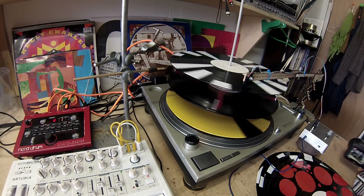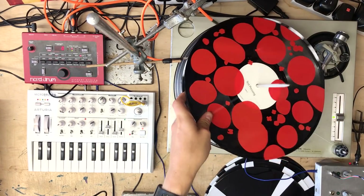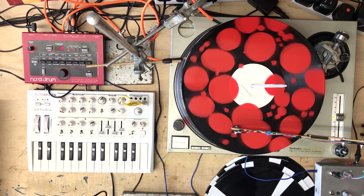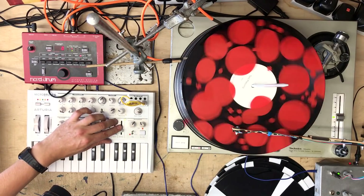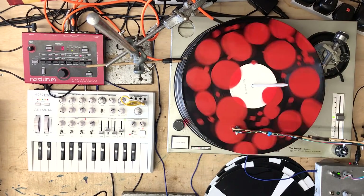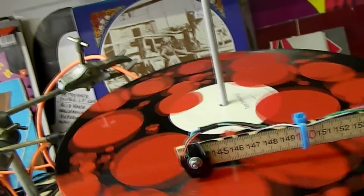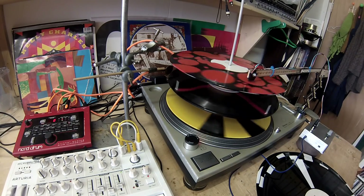You might notice it's actually slipping out of sync slightly, which does happen. That's because the head here actually puts quite a lot of friction on the record. What I tend to do if that's happening too much when I'm recording is to stick a bit more weight on top just to give it a bit more pressure.